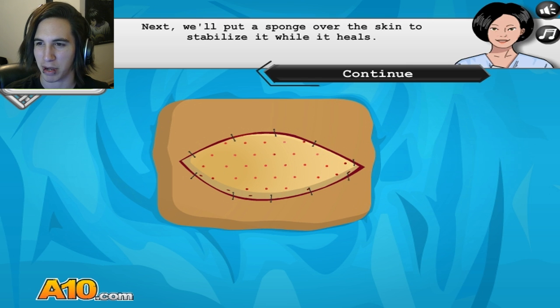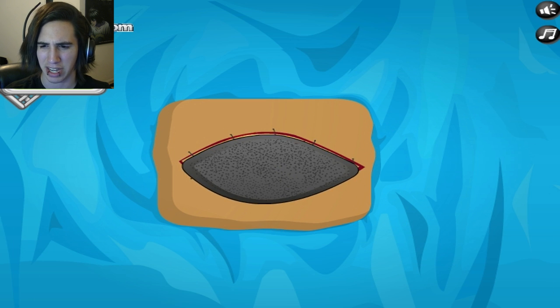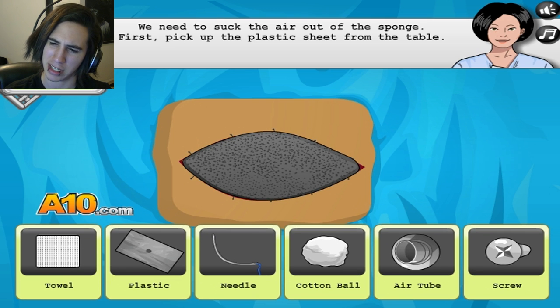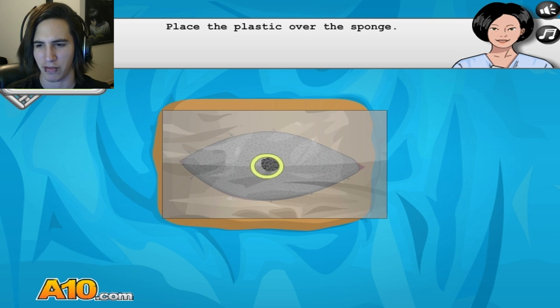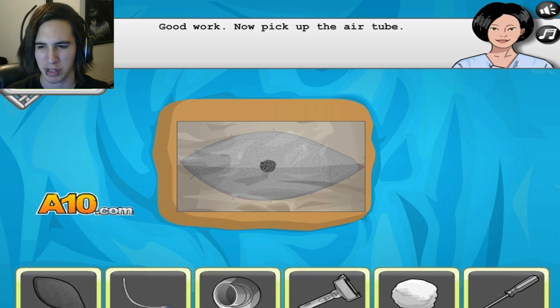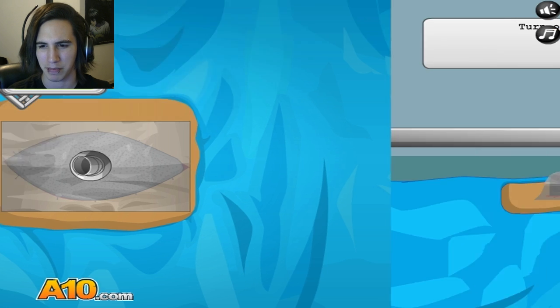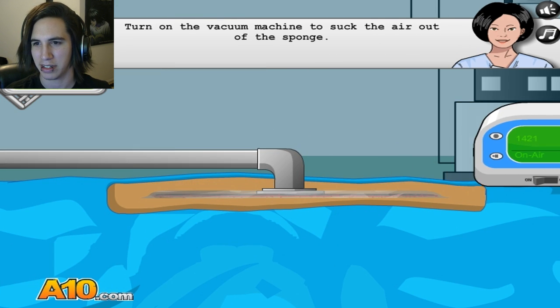We'll have a sponge — sponge, sponge, sponge. I like how it's shaped exactly like that. We'll need to suck the air out of the sponge first by picking up the plastic sheet. This is very complicated. Good work. Now pick up the air tube. I assume this would hurt like hell. Let's turn it on. Yay!